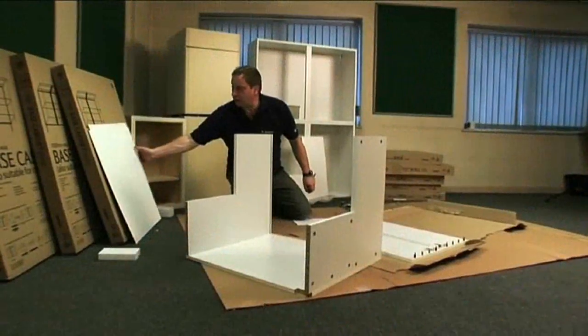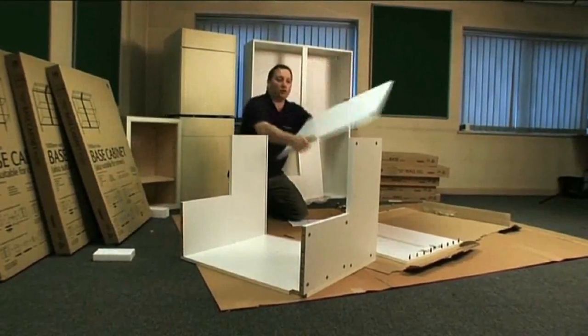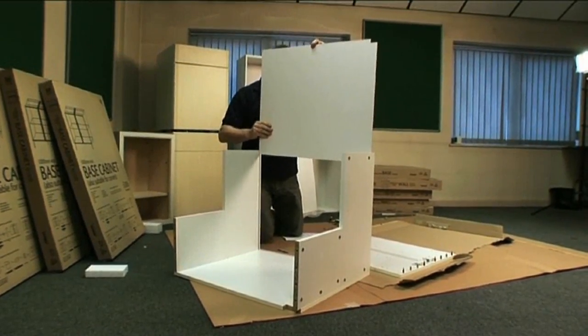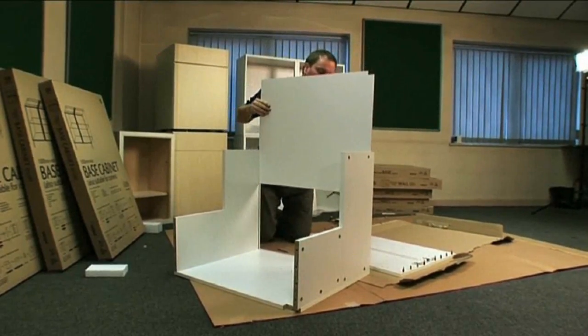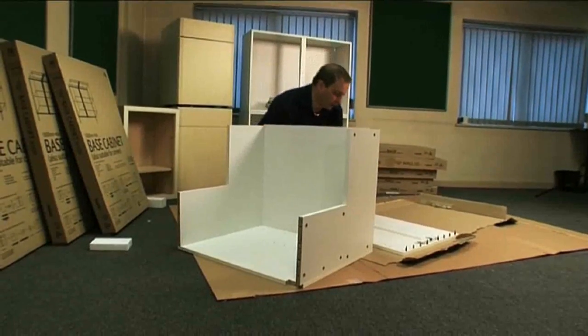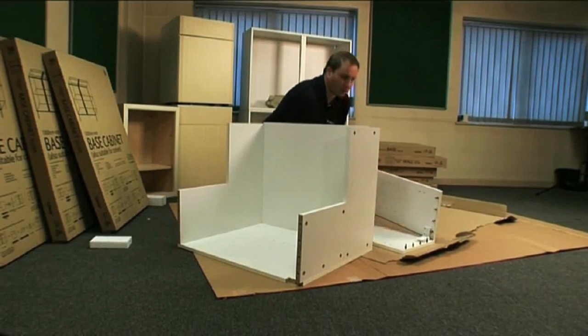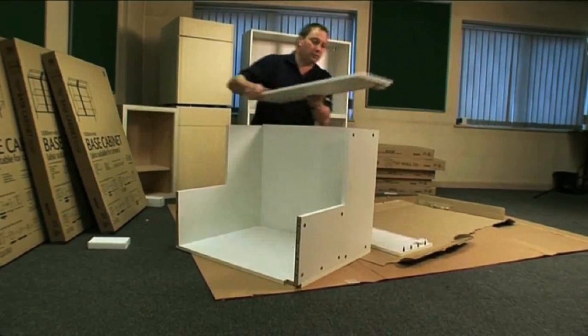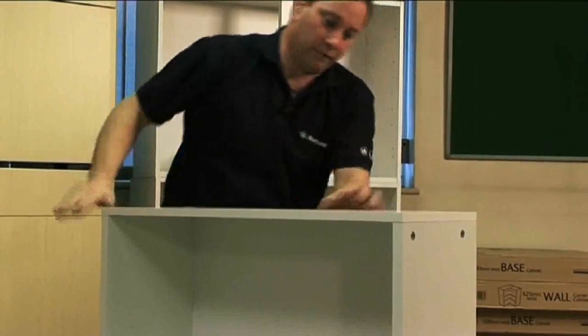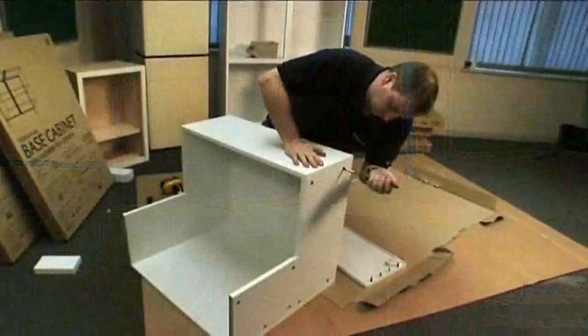You then slide your thin back panel in with the coffee bean print on the inside, with the cutouts corresponding with your hanging brackets. Line it in like that. Then you take your end panel, fix that on, and tighten the cams up.